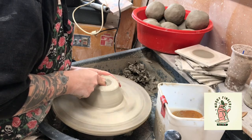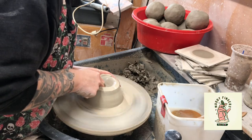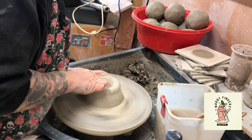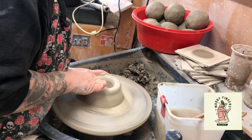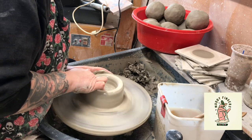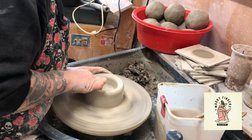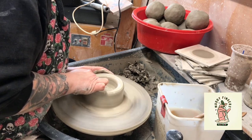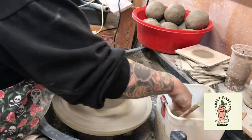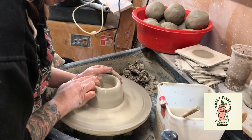Pop a hole in the middle. I'm using my thumb today as well because I seem to have a weak finger today for some reason. I'm not going to go as deep as I would normally because I want to put a bit of a foot ring on these, so I'm leaving about a centimetre and a half on the bottom. Smooth the base out nice and flat, no lumps and bumps. And then as always I push it into the centre.